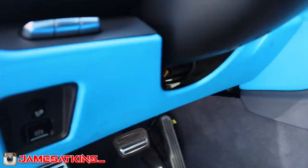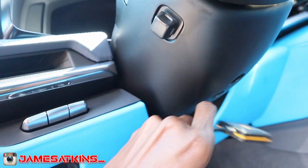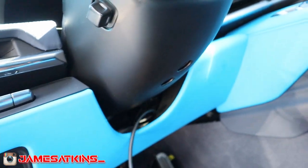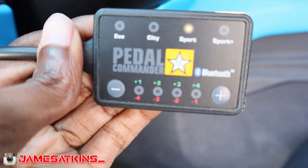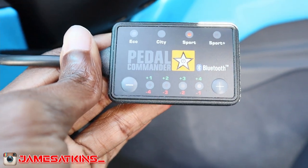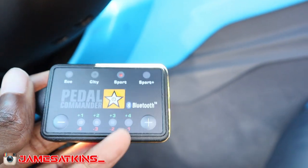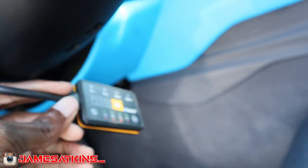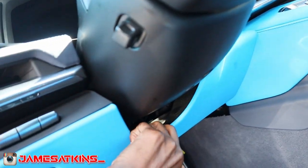Let me show you guys what he's got the pedal commander sitting. He's got it tucked inside right here - these are the different modes and different settings you have on it. He has it defaulted in sport one, and sport plus is the one we were just driving in. This bad boy is ridiculous - I might go ahead and do this. Super simple, easy, quick install.